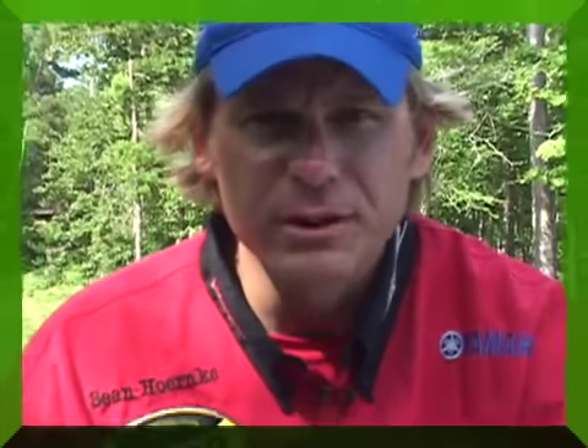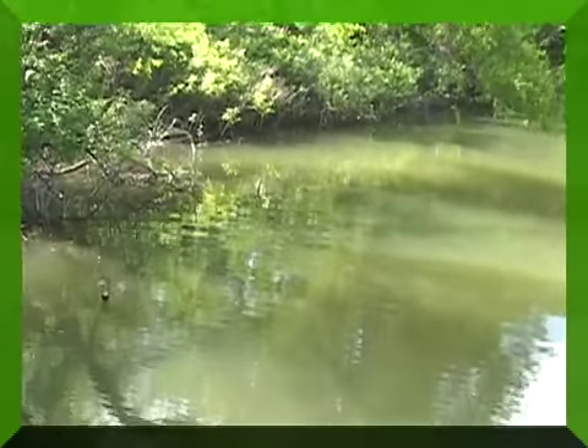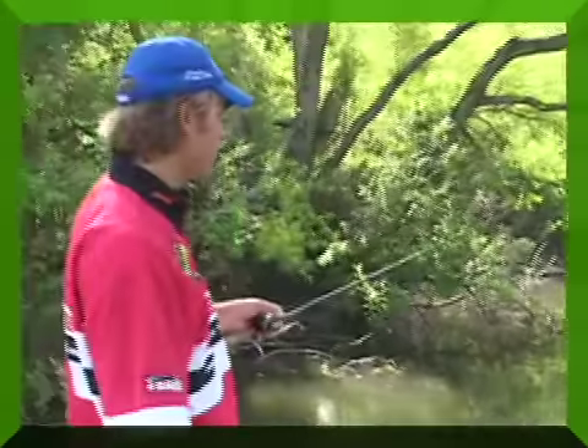The wacky worm is a real good bait for any time of year — from early, early spring. I've even caught them in December down in East Texas on it, all the way till about early summertime it works real good. Basically it's real simple: when you make a cast, you're just going to throw it out there and watch your line. It's all about watching your line with this bait, because your line is either going to jump or it's just going to start swimming off — that's the main key.